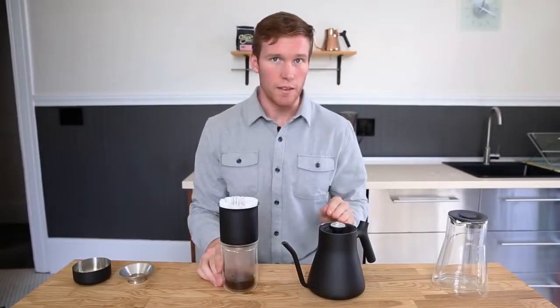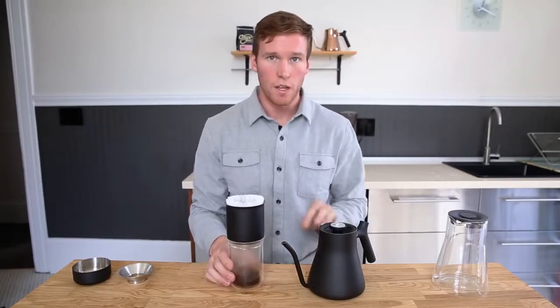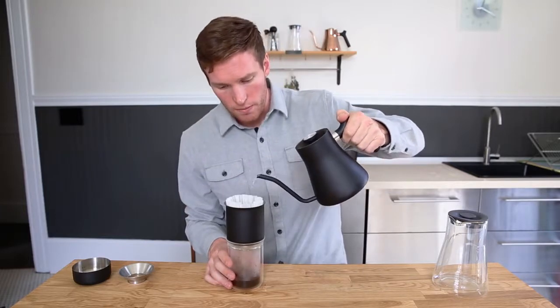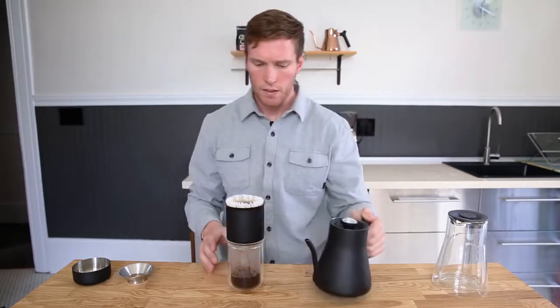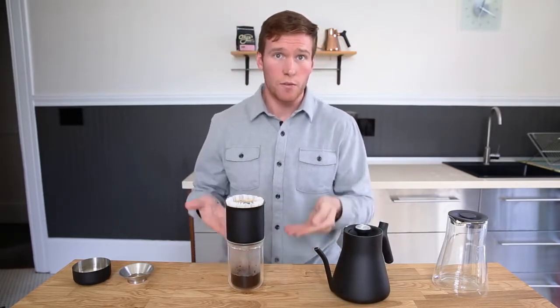Today I'm showing you the fill-up method. This is where the process differs from a traditional pour over. For the fill-up method, we're just going to fill up the dripper with hot water. Now the coffee itself will drip down in about two minutes, filling up the cup.